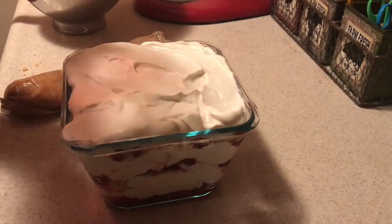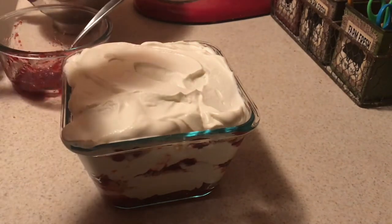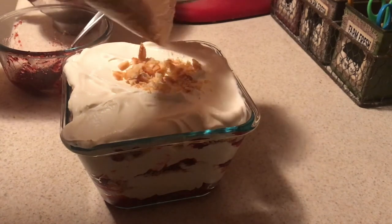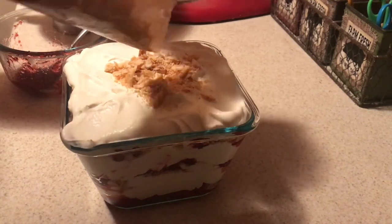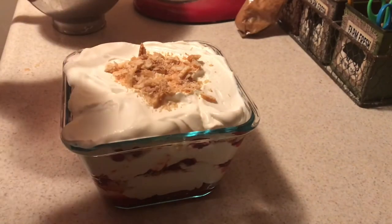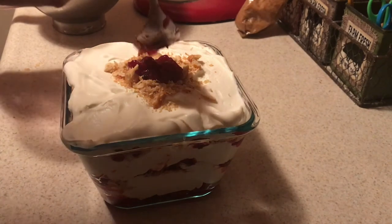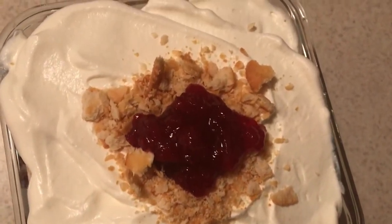Just to make it pretty, I'm going to sprinkle a little bit of Ritz crackers right in the middle and dollop a little bit of cranberry sauce on top, just so everybody knows that this is cranberry sauce. And that is it — isn't it beautiful and so simple and easy to throw together?